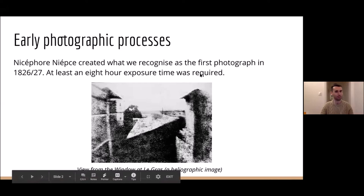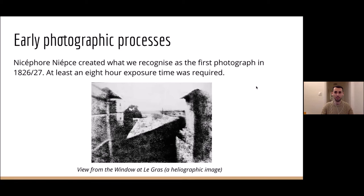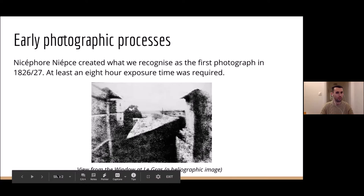In terms of early photographic processes, Niépce — sorry, my French is not the best — created what we recognised as one of the very first photographs in around 1826–1827. The first one required like an hour of exposure time. It's a heliographic image, which didn't stick around in terms of photographic practice for much longer after that.